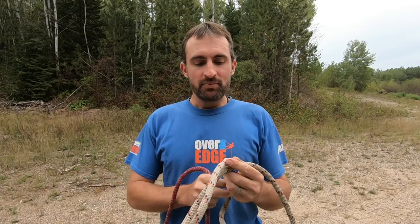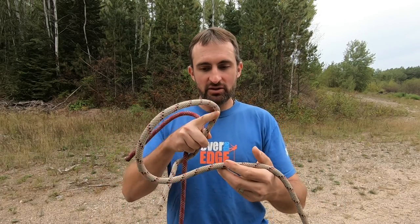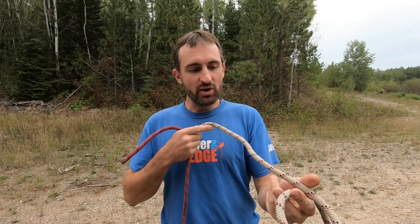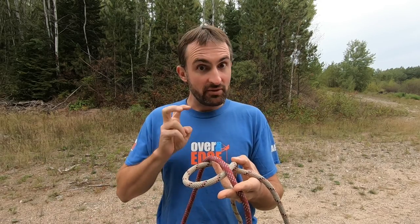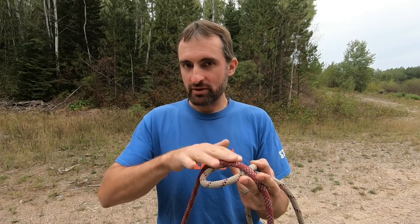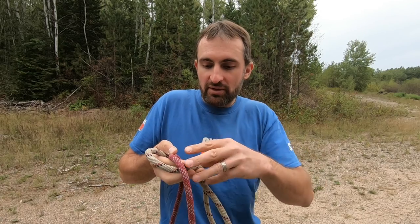So, how do you tie the carrick bend? I'll show you from this view and then from my view as well. You start by making a fish shape — cross the rope over so the working end is on top of the standing end. You want to leave a little extra, and you'll see why at the end. Pull a bit more extra than you would think, and lay that across the body of the fish. Pinching the different points with your fingers helps keep that shape and makes it a lot easier to tie.